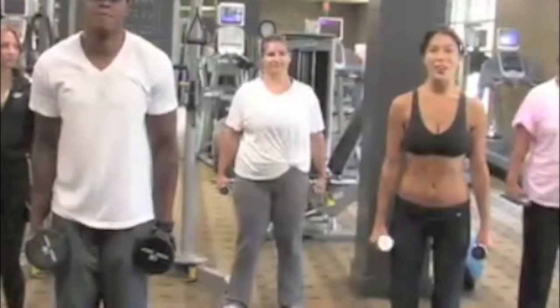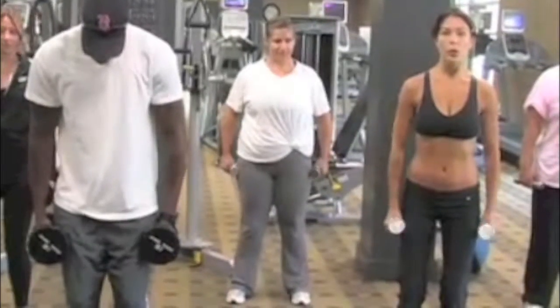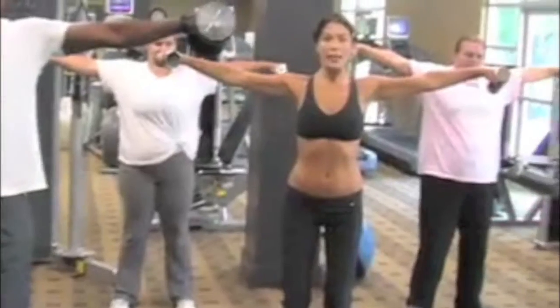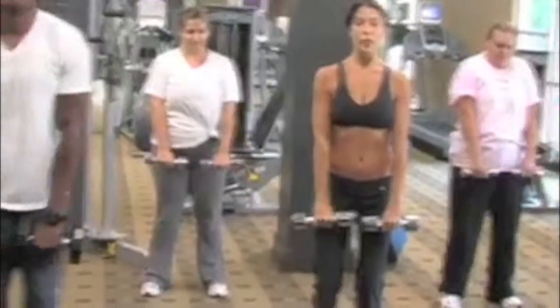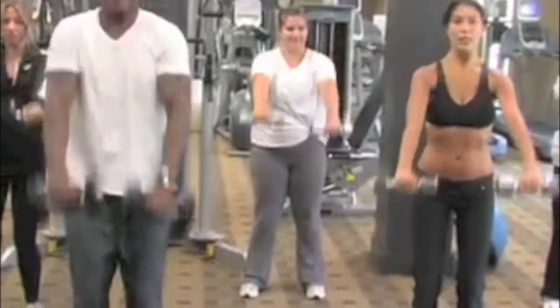We're going to start with our knees bent, our abs tight and our arms slightly bent. We're going to raise the dumbbells up into the shoulder length. Pull for one count, slowly down. Now bring the weights in front of your thighs, bring them up parallel to the ground. Pull for one count and slowly down.